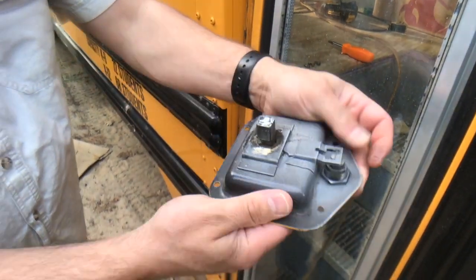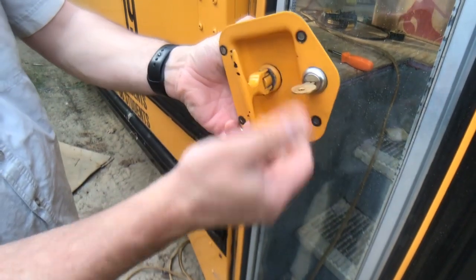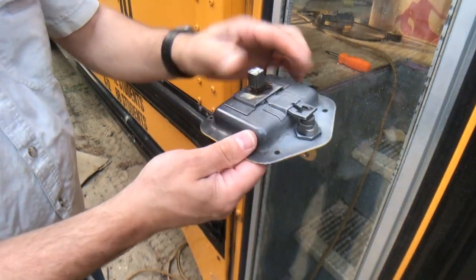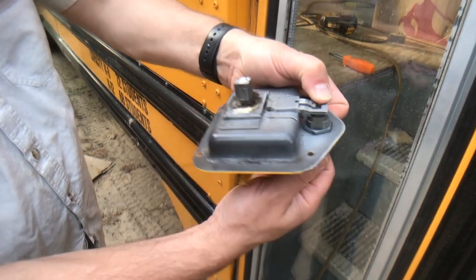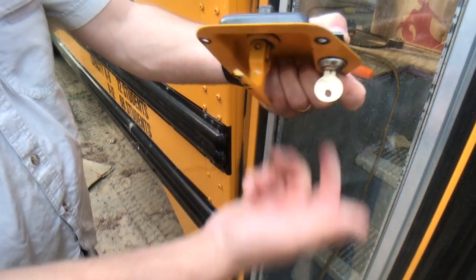But it was not turning. I couldn't get this to turn. So I held this out of the way to make sure there wasn't too much pressure on it causing the problem, and it was not.